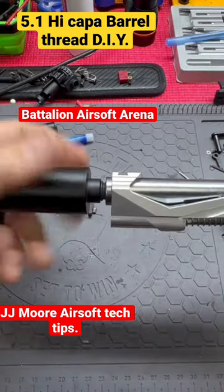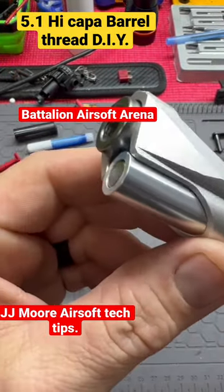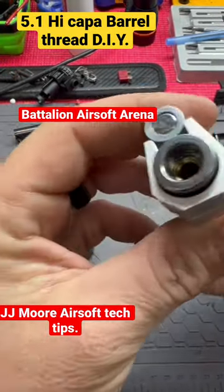It's plastic so it's not hard to do, but the thread size is perfect in here. As you can see, it did not come with threads.